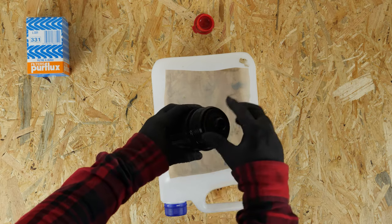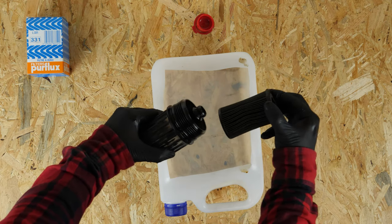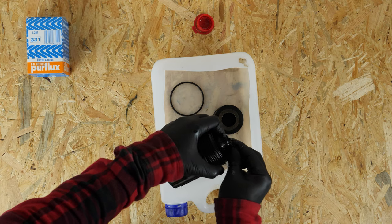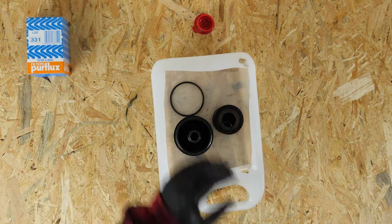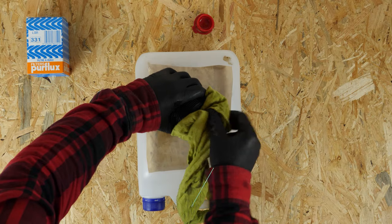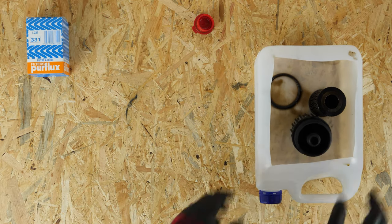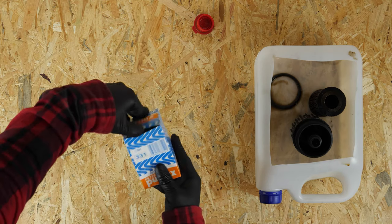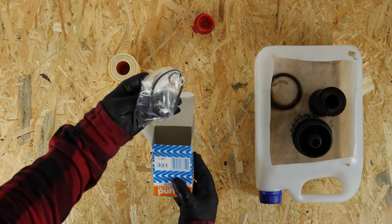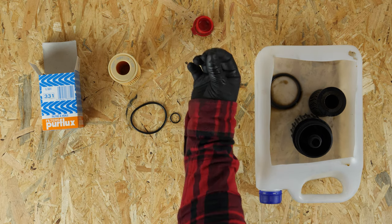Separate the filter cartridge from the flange by pulling on it. Using a thin screwdriver, take out the rubber o-ring which is located on the flange washer. Replace it with the one found in the box of the new filter, and replace the one located on the flange stem as well. Begin by cleaning the filter flange with brake cleaner fluid and paper towels. Take the new filter and compare it with the old one to ensure that they are identical.